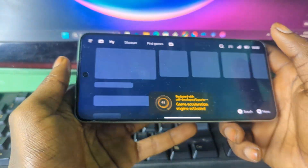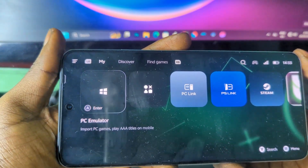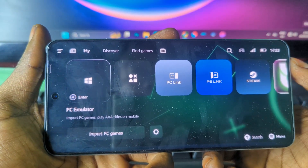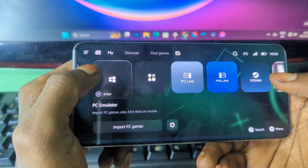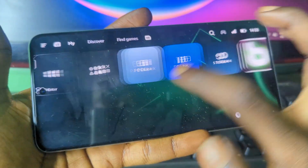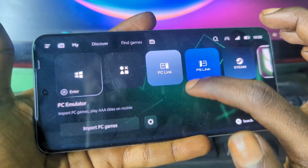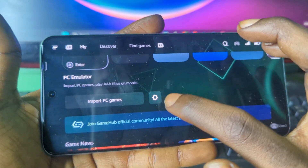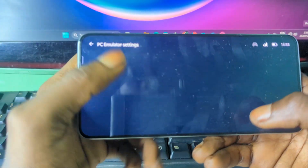Open the emulator and the first thing it will ask you to do is sign in with your email. You have to sign in using either your Gmail or another email address. After signing in you should see the home page. From there, press on the settings icon.